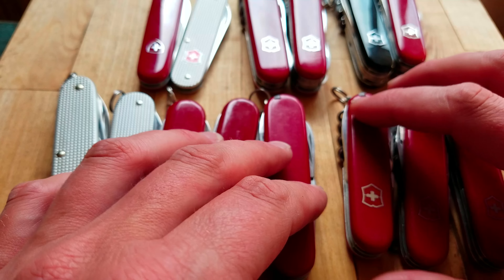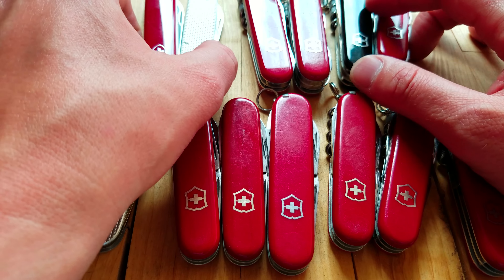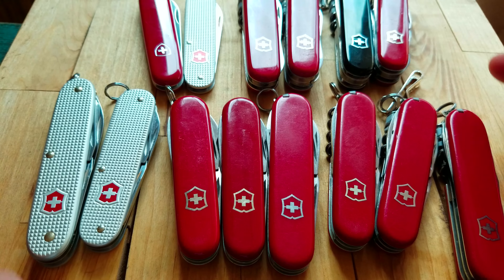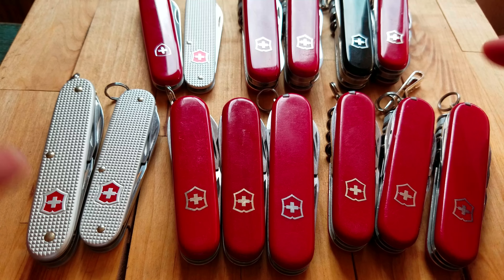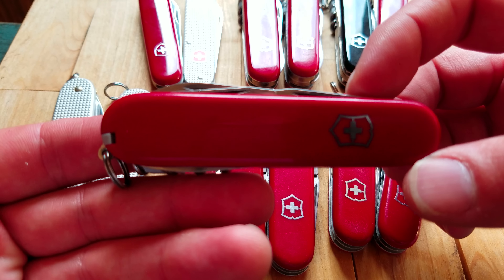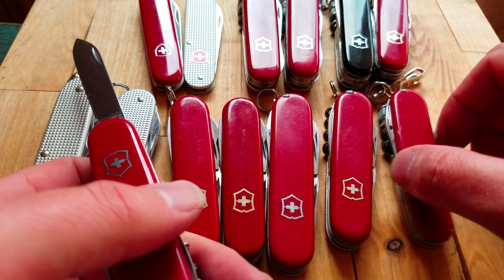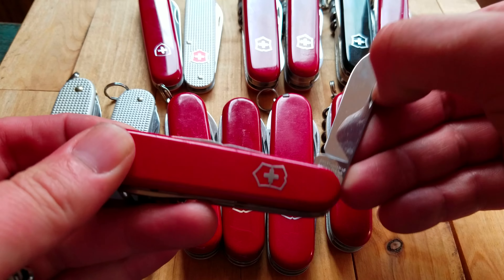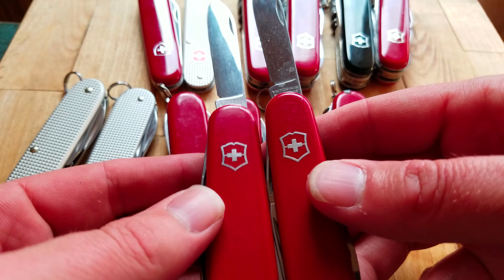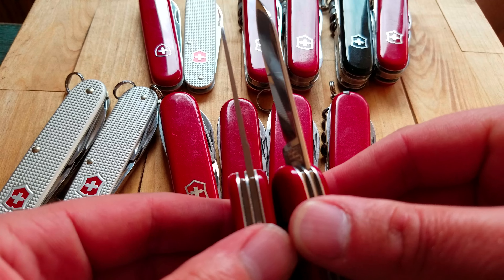It almost seems unnecessary that they make two knives just a quarter inch apart, but it ends up making a difference. I know there are a lot of die-hard 84 millimeter fans, and probably more 91 millimeter knives are sold. Here is a standard Spartan — the 91 millimeter version — and its counterpart is the Tourist. They're exactly the same tool configuration, just one is about a quarter inch shorter.